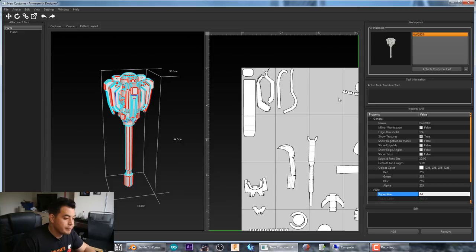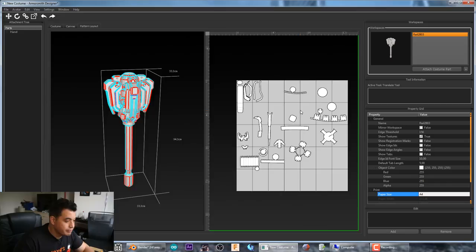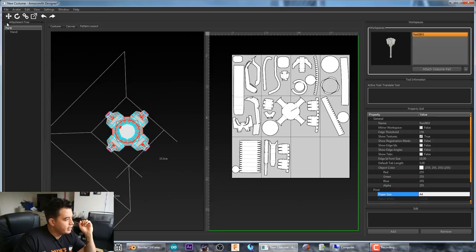That's only 10 pages of templates, and I didn't even arrange it very efficiently — I just crammed it in. From here you save your work and start printing them out. Then it's printed out, cut it out, and we can trace that onto foam — we'll do that next episode.